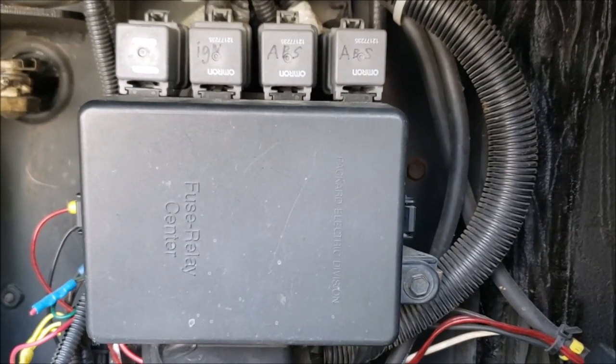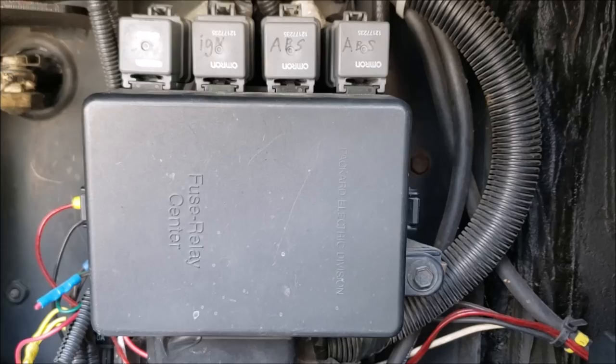Does everybody know what time it is? Well, it's time to stock up on some Workhorse Relays.